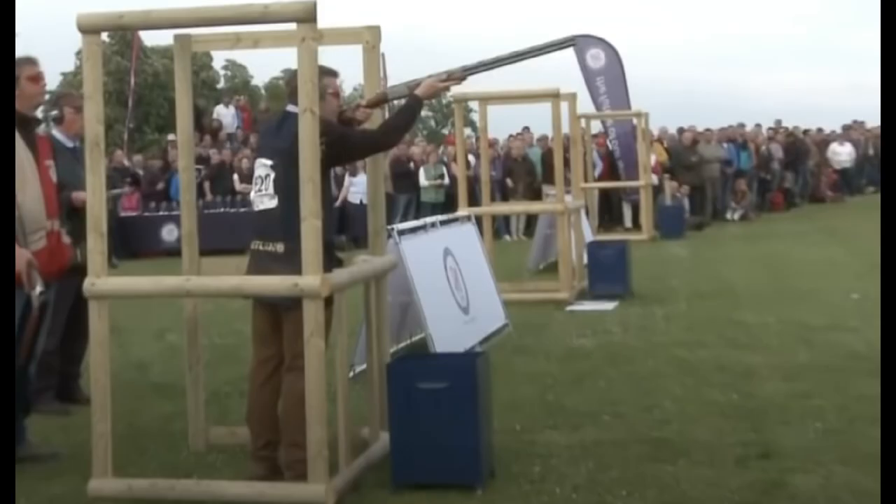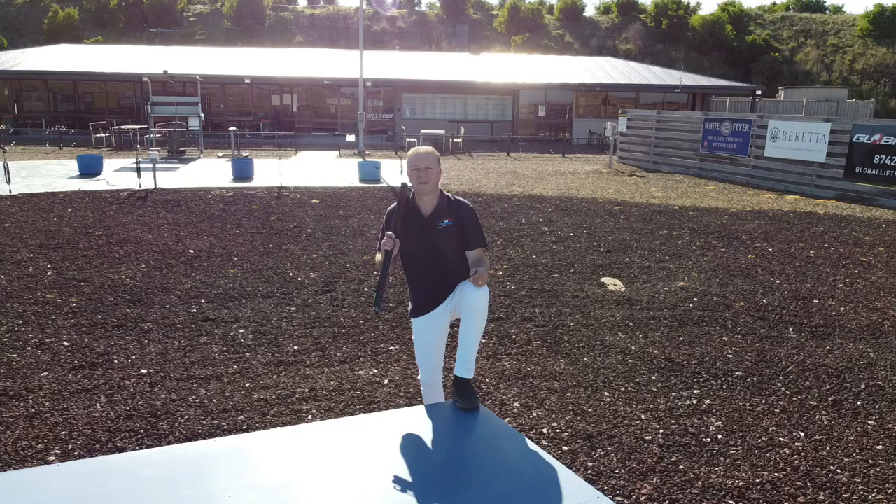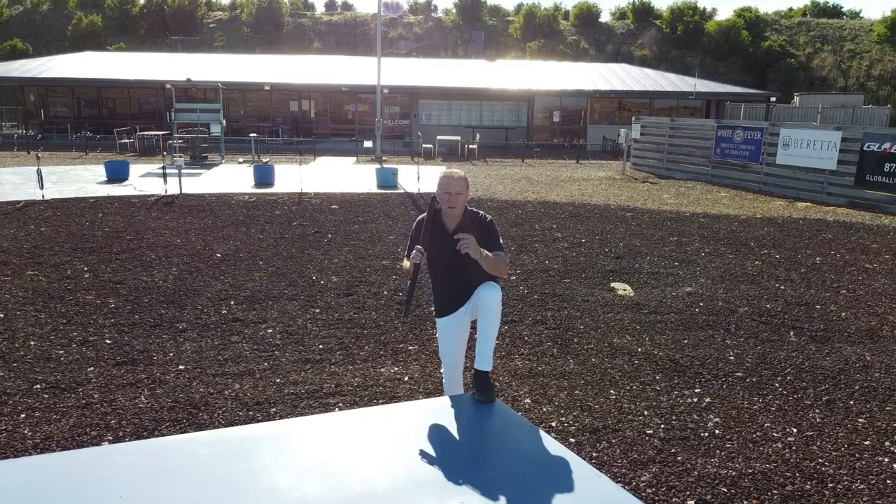But just like Ennio Falco in skeet, there are always exceptions, and here again is another of the world's great all-rounders, England's Richard Folds. Here he is using a conventional upright narrow stance to shoot sporting clays at the very highest level.